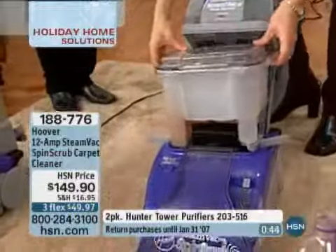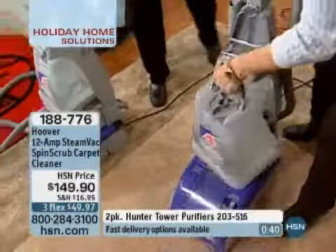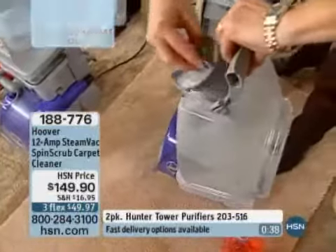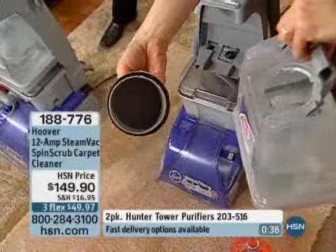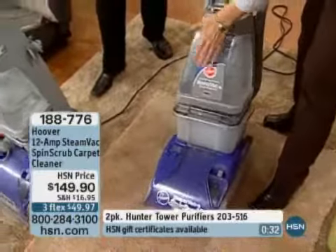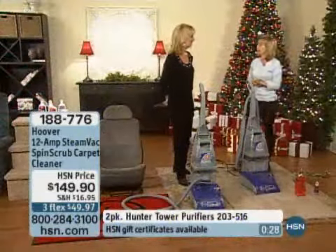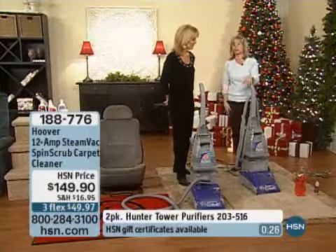All you need is the one cleaning solution that comes with this. Do you mix the cleaning solution right in the water? Yes — it's pre-measured hot tap water, just a little concentrated amount right in there, and then you pop it in just like this. Remember it comes with your hose so you can do your upholstery and your car — it's endless. Get the spills before they become stains and it makes your life a lot easier.